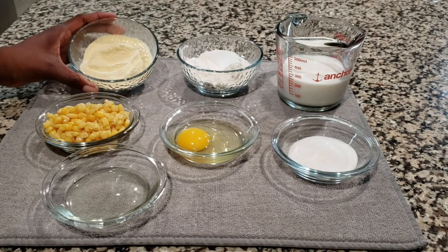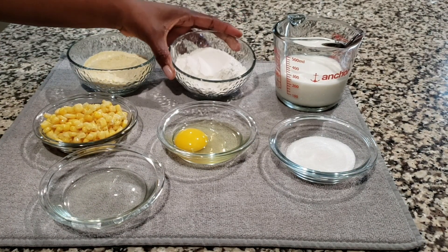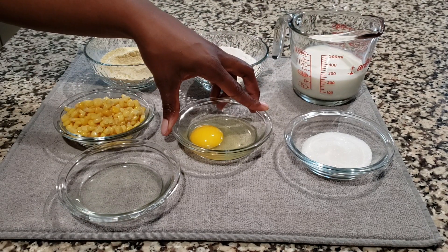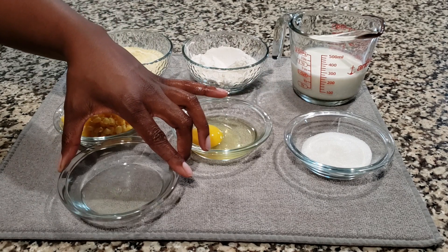First, we'll show you what you need: some cornmeal, flour, milk, of course the corn, an egg, some sugar, and also some oil.